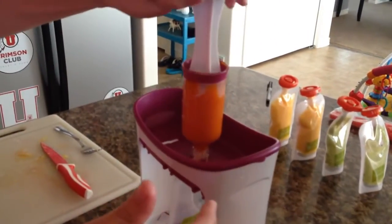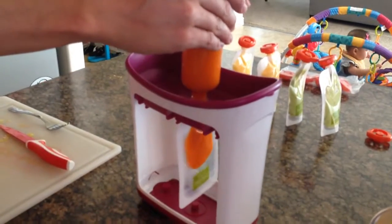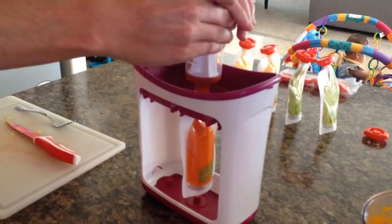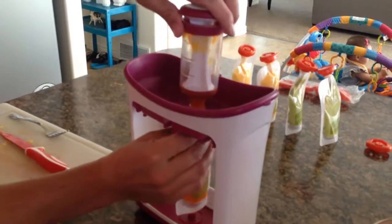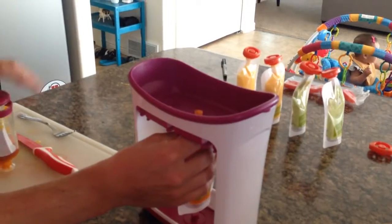My awesome husband's helping me out. You just squeeze down and hope there aren't any chunks, and it goes down into the bottom and fills the pouch. Voila! It's actually very cool — you just have to have it super smooth. Sienna is so excited!